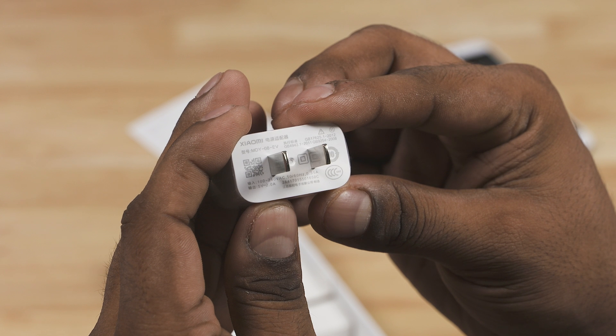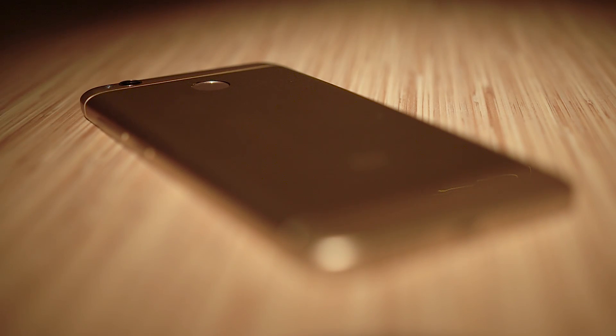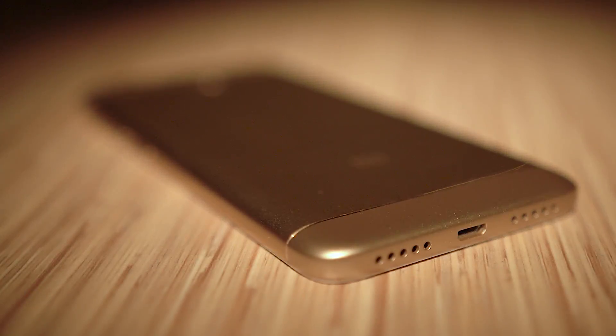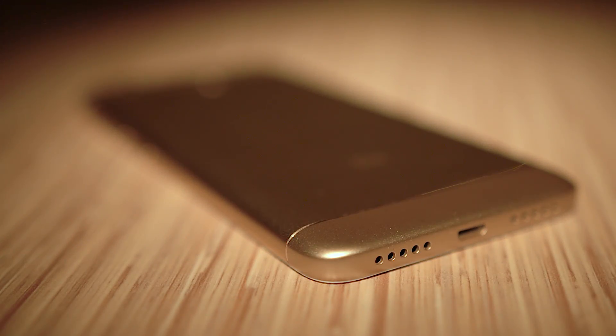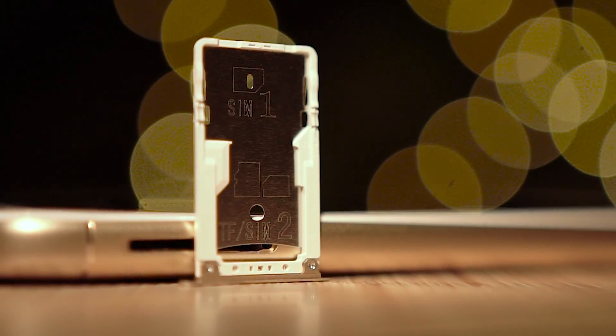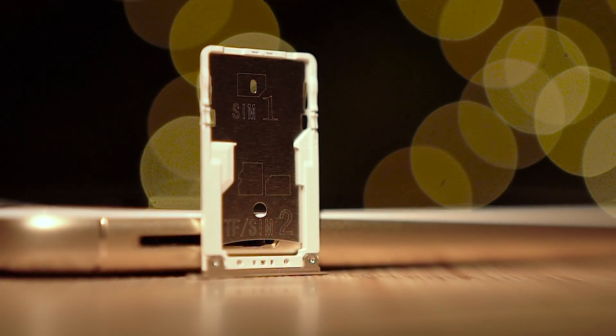Getting back to the 4X and taking a closer look at the placements: we have the power button and the volume rockers to the right. The primary microphone, speaker, and a micro USB port reside at the bottom. An IR blaster, secondary noise-cancelling microphone, and a 3.5mm headphone jack can be found up top. To the left, here's where we can find a tray that can take either 2 SIMs or a SIM and a micro SD card.